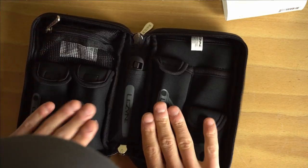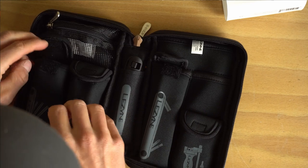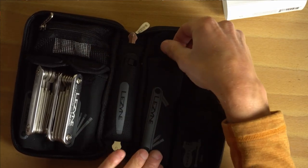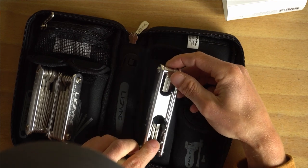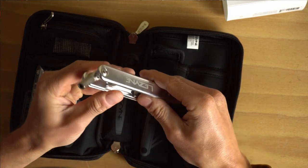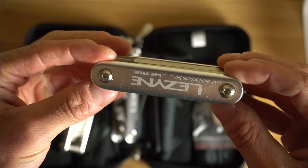Inside you have all the tools you're likely to need for the most basic through to intermediate jobs. It opens up into a lovely display with nicely padded pockets and little velcro covers that keep everything secure. All the tools are contained in three main multi-tools - you've got Allen keys, your Torx, and your Phillips and flat blade screwdriver. You've got a bottle opener just in case, a tire lever, and a big 8mm for doing your pedals.